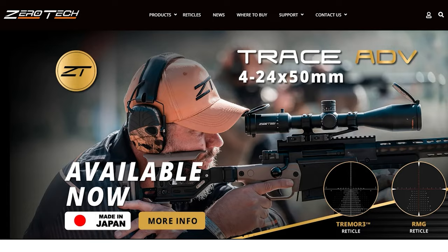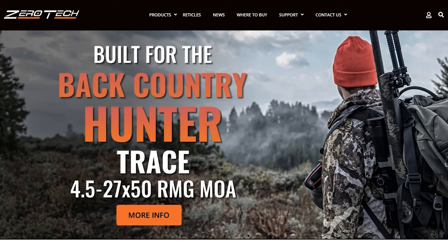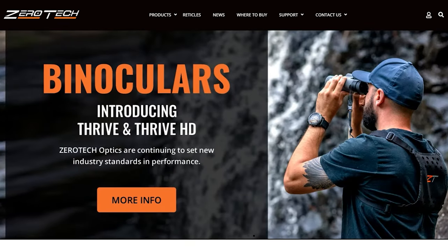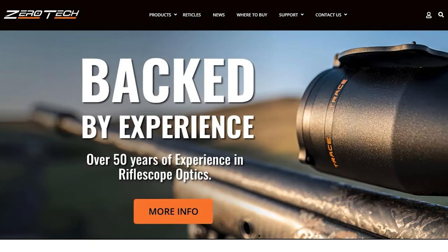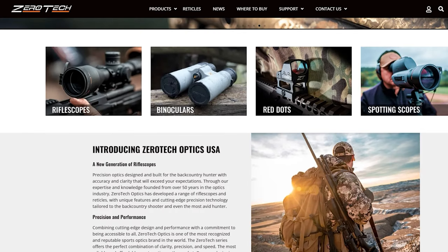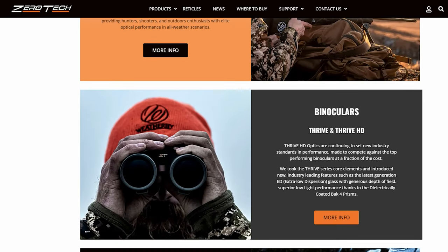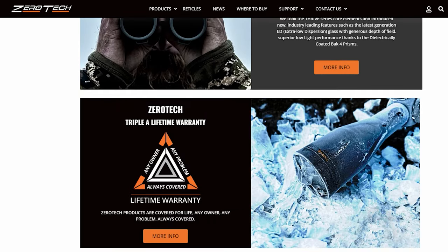I bet you're like me and you've never heard of Zerotech Optics before, so let's dig into who they are before we look at the scope. Zerotech Optics is an Australian-based company. Some of my favorite people are from Australia. Zerotech aims to bring cutting-edge design and performance that's accessible to everyone — from the backcountry hunter to the precision marksman — providing accuracy and clarity that exceeds market standards.